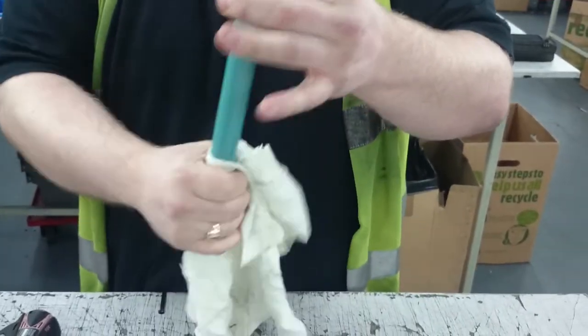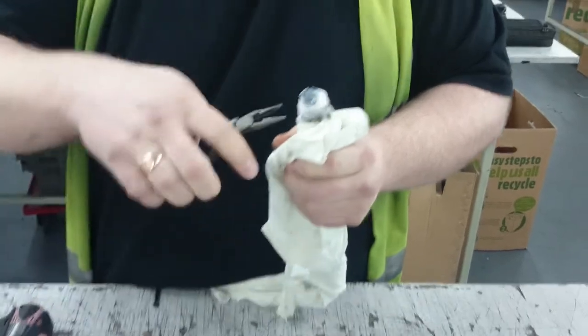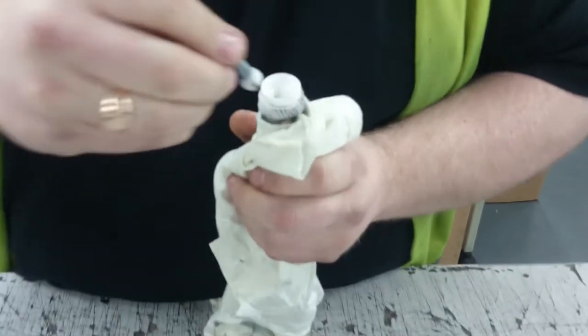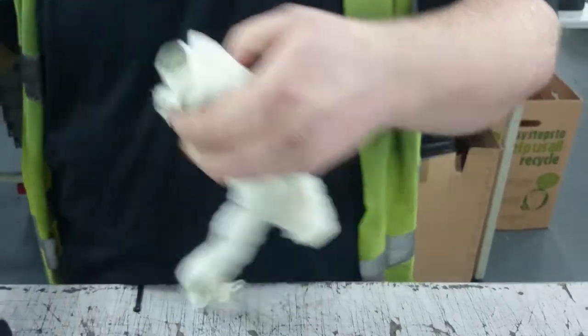Now if you're changing the drum you have to take the bevel out. Take the bevel out, get your pliers and it just pops. Put it back in, line it up, give it a good push. That's how you change the drum around.